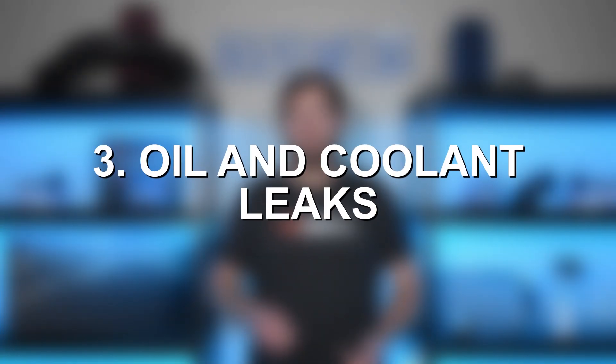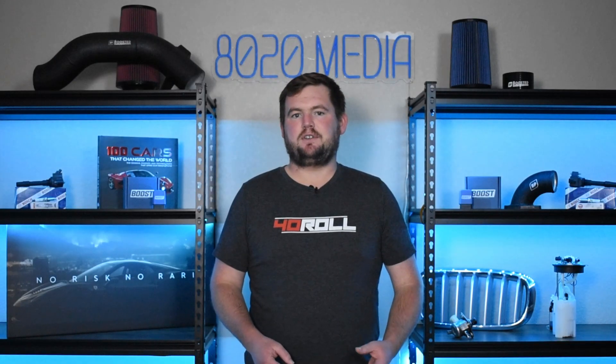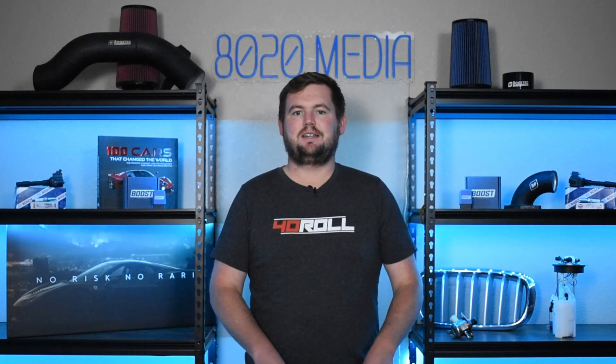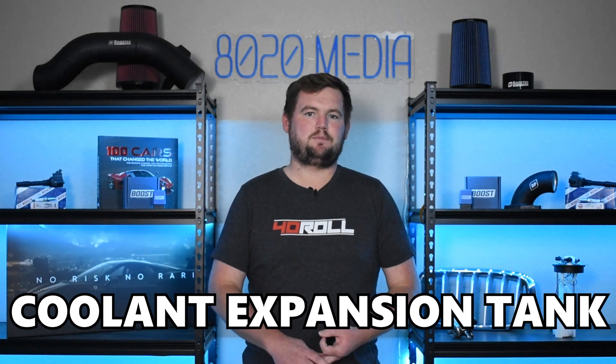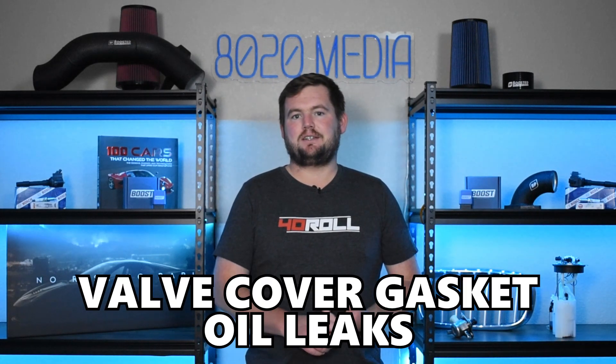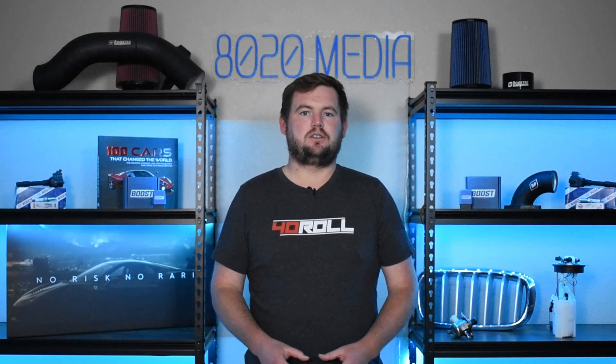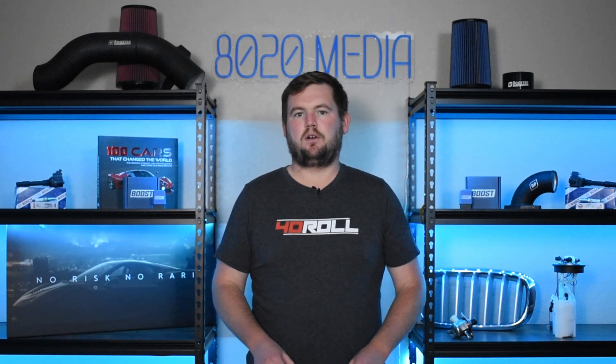Moving on to our third and final issue, lumped a few things together here with oil and coolant leaks. The S55, especially as it gets older, some of the standard BMW problems are starting to become a little bit more common. That includes things like the coolant hoses, water pump, coolant expansion tank, valve cover gasket oil leaks, oil pan gasket leaks, and leaks from the oil filter housing. As these S55s get into that 80,000 to 120,000 plus mile ballpark, it's likely that many of these engines will start running into at least one or two of those issues, resulting in some form of oil or coolant leaks.